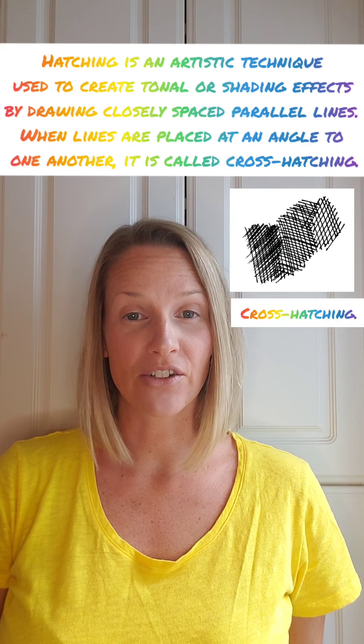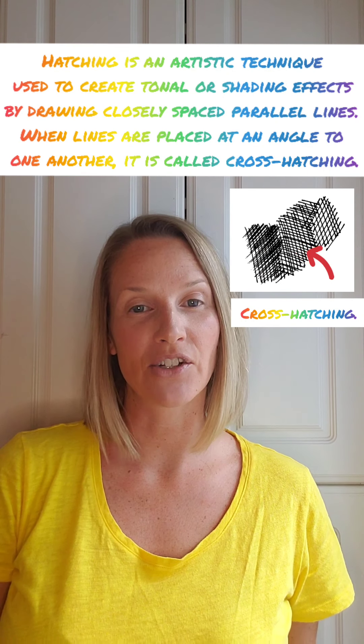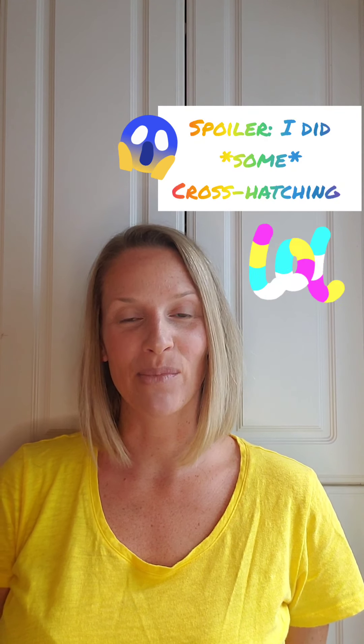It's a cross-hatching look, though I don't think I'm going to do cross-hatching. I'm not really sure what I'm going to do yet to make it my own, but I'm going to get started. That's why I don't have makeup on right now. So we'll see you in a bit.